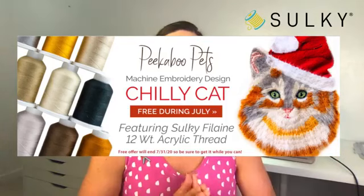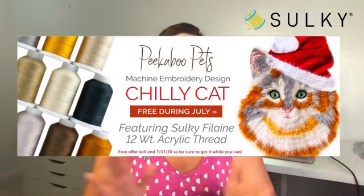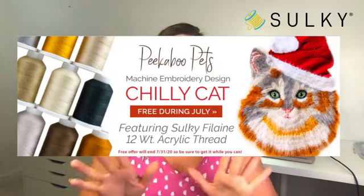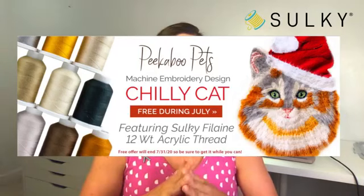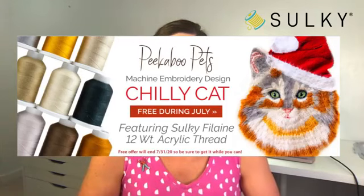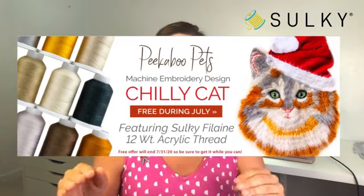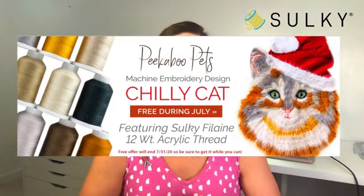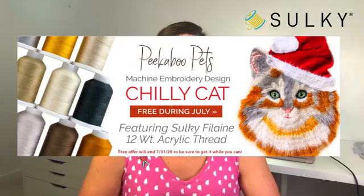Here is our Peekaboo Pets machine embroidery design called Chilly Cat — a long hair cat breed with a cute little Santa hat. This is our freebie during the month of July, so the link is in the description where you can get that Chilly Cat design in the format you need for your embroidery machine.